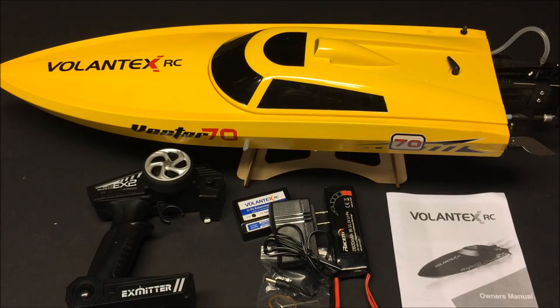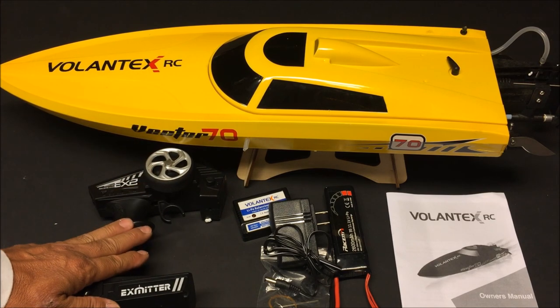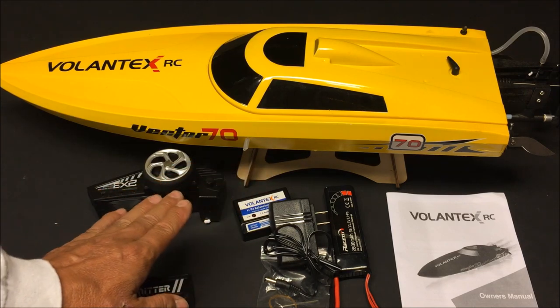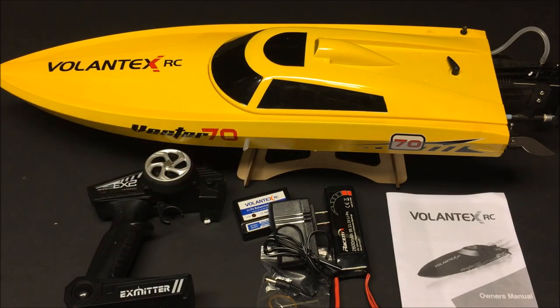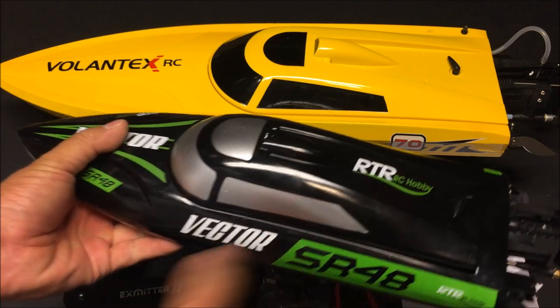Welcome to the channel. Today I have the Volantex RC Vector 70, the 70 centimeter brushless two-channel RC racing boat, almost ready to run version. It does not come with a transmitter or a receiver, so what I've done is borrowed the transmitter and receiver from its younger brother, the Vector SR48.